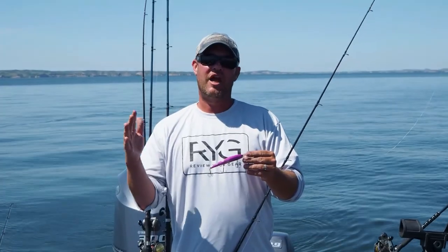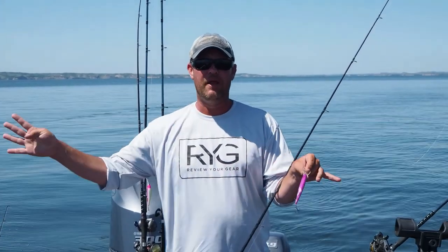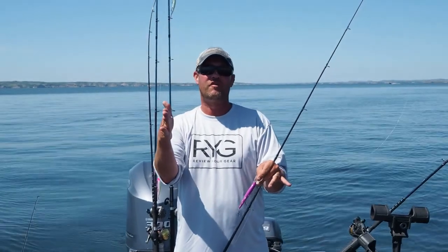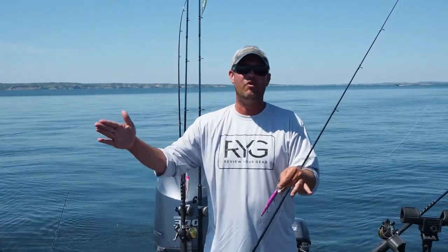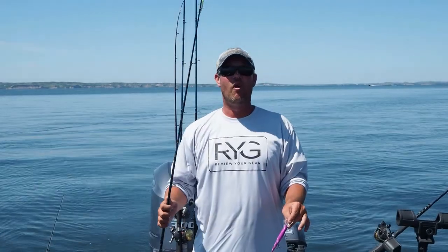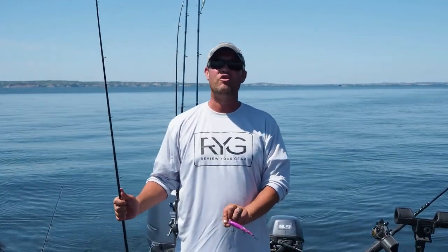The problem a lot of times when you're trolling walleyes — let's say you have a four rod spread — is when you're turning and cutting in and out, if you're not doing a perfectly straight troll, your lines tend to sway into each other and occasionally foul up. To avoid that, a great way to keep your baits always in the zone is to use snap weights.